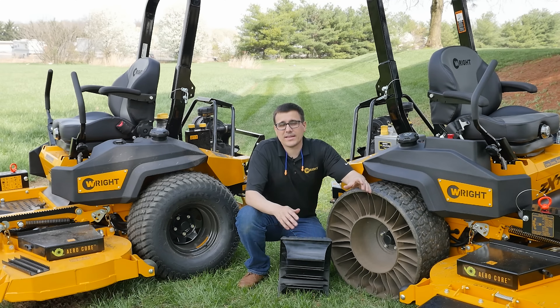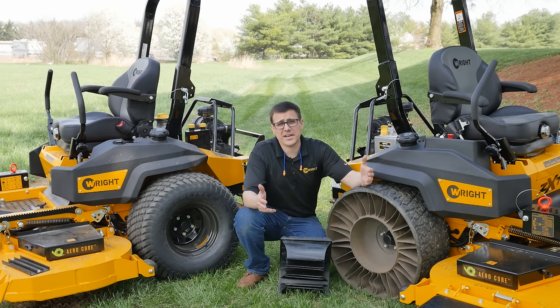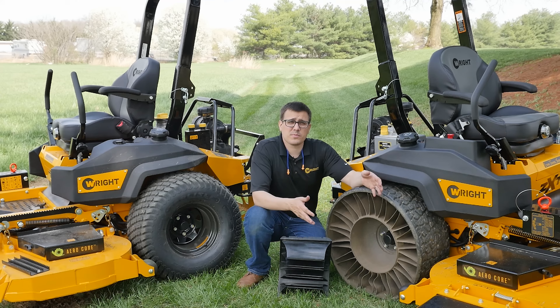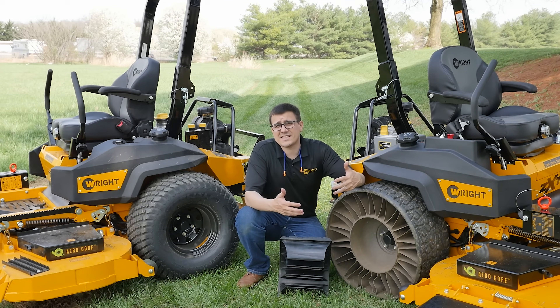Hi, this is Ed from Wright. Today we're going to talk about the difference between tweels and air tires. The tweels have been out for a couple of years and we have more information. In this video, we're going to give you some real-world visual examples of things like traction, and we're also going to talk about the return on investment. In some cases, tweels might make a lot of sense for you, and in some cases they might not.